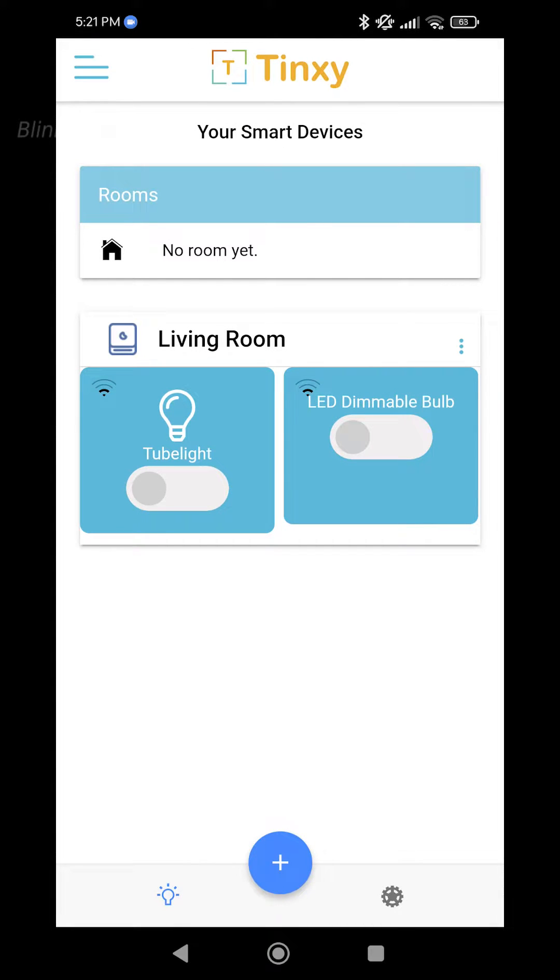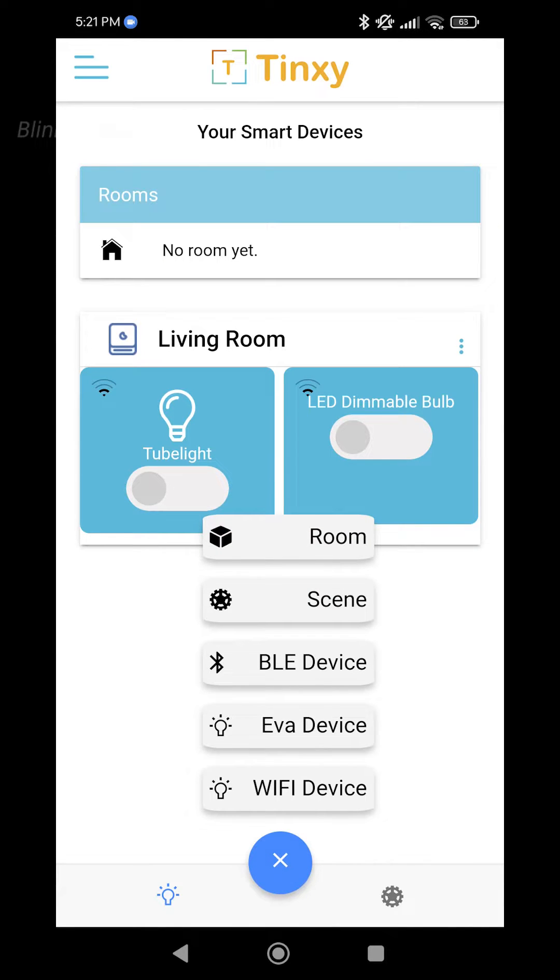On the home screen, there is a living room configured already with two devices — the tube light and the LED dimmable light — because I am already using a 2-node Tingsy smart switch configured to my account. Now let's proceed to add our new 4-node Tingsy smart switch. Press the plus button at the bottom of the screen and select the Wi-Fi device. But before doing that, we need to complete the Tingsy hardware installation.